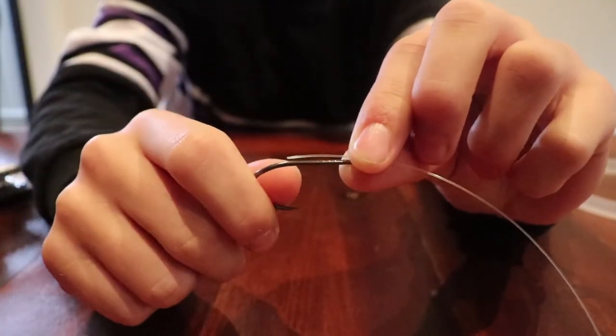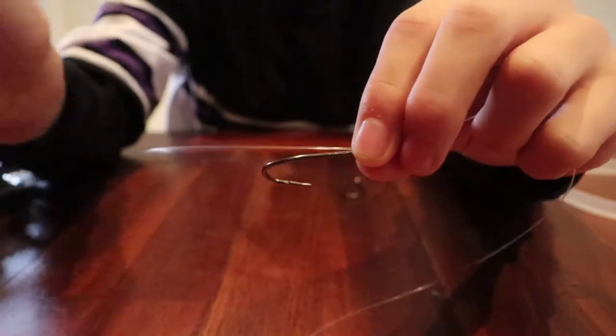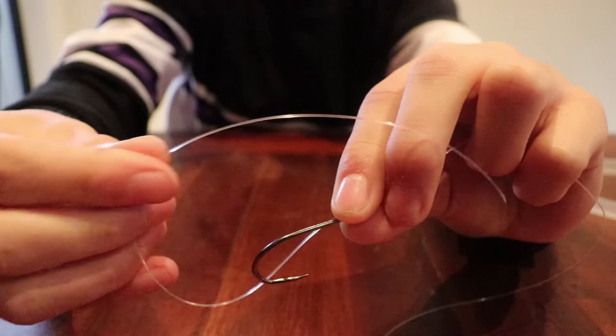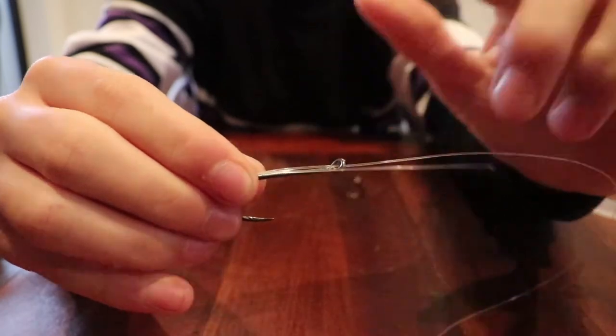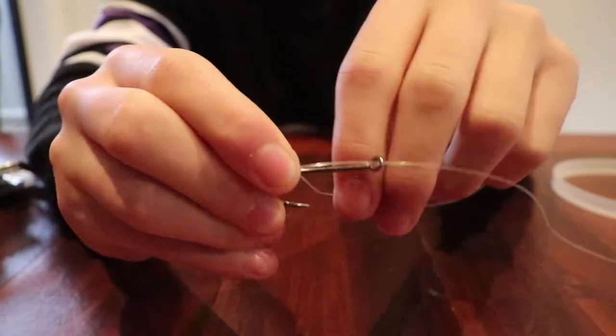Then what you want to do is grab your particular hook you're gonna be using. In this case I'm gonna be using a 5-0 suicide hook. What you want to do is grab your excess line and create just a little loop around your hook, and then pinch it there and with that tag end wrap it around the shank of the hook.